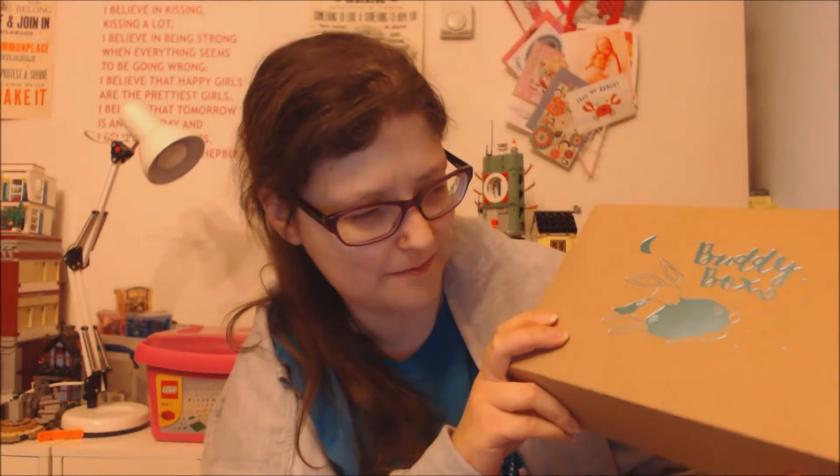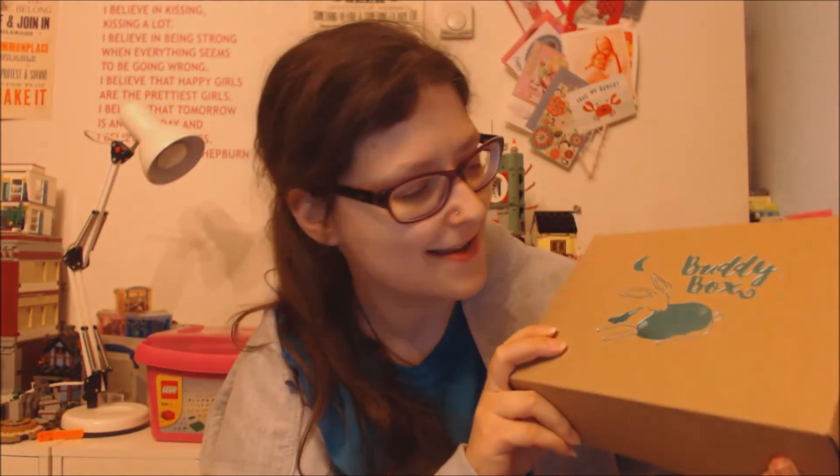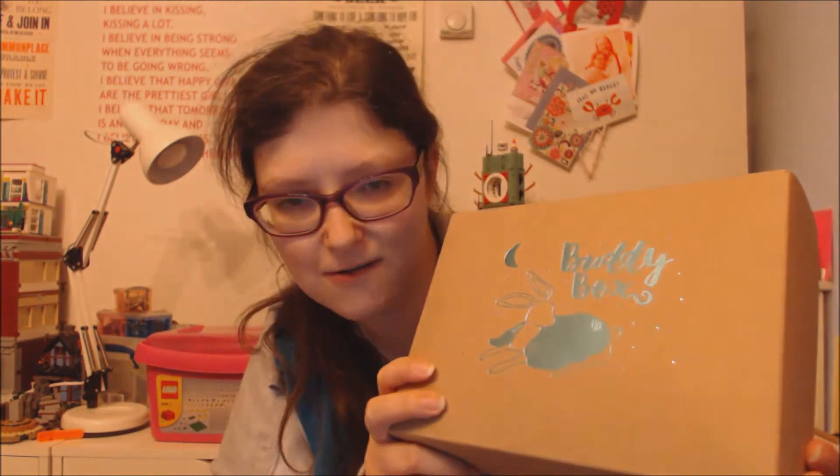Hello viewers, welcome to my YouTube channel Curiosity Rocks. In this video I'm opening the January 2018 BuddyBox which just arrived today. This is the cover and it's shiny - a shiny blue cover with a hare or a deer getting snuggled under a blanket.